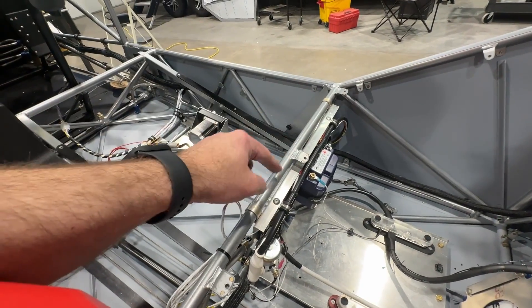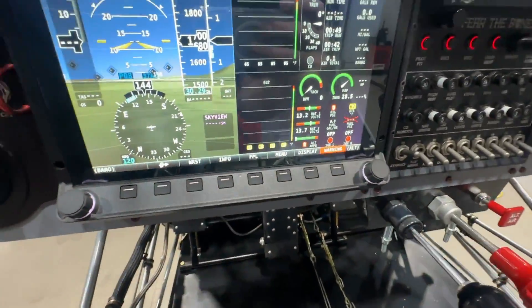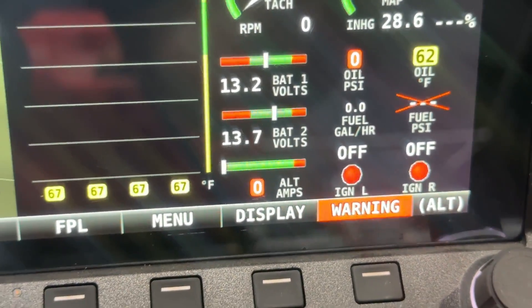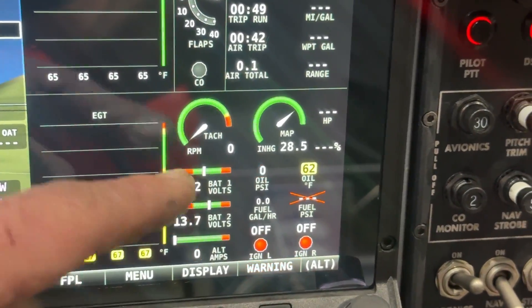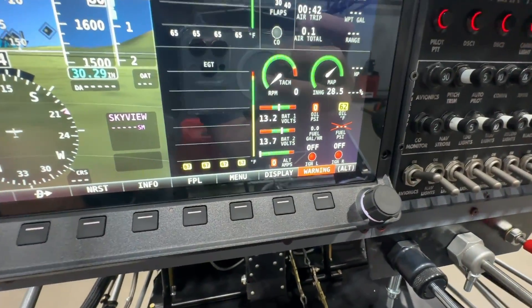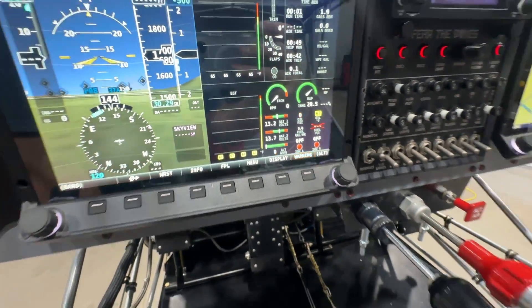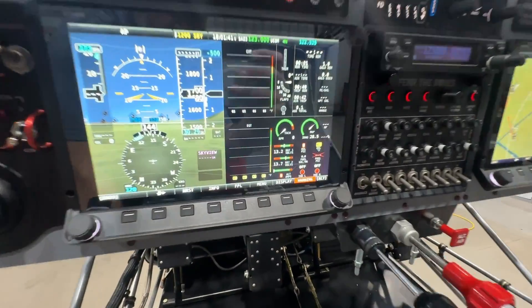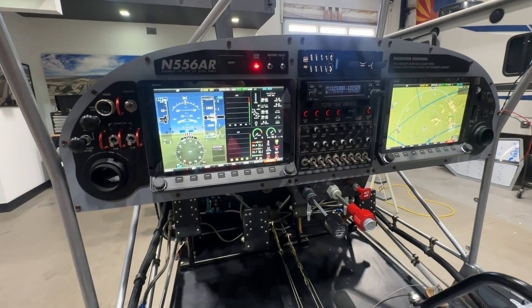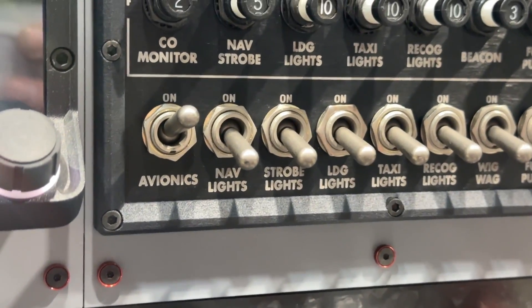Because of that isolation diode, there is a slight voltage drop — about 0.5 to 0.8 volts. If we look at my voltages, the top one is my main voltage at 13.2 and the lower one is 13.7. Right now the main battery is lower because I'm running everything off it, so its voltage is dropping, but notice the backup battery is not dropping because it's really not being used. In normal operation when the alternator is running, I'll see about 14.2 to 14.5 volts on the main battery and about 13.9 on the backup — that difference is again because of the voltage drop across the isolation diode.